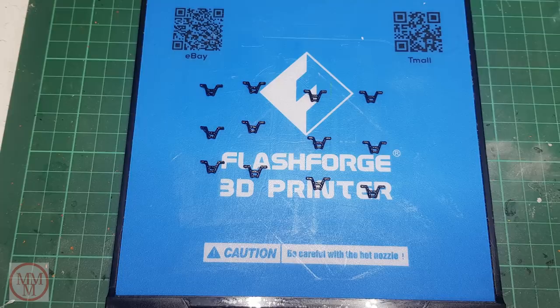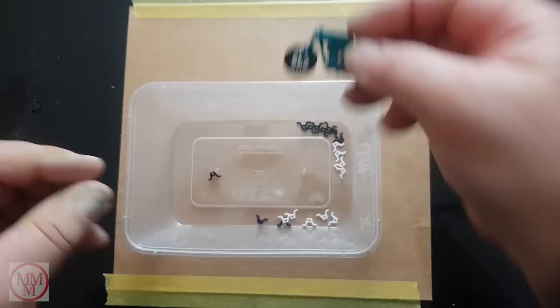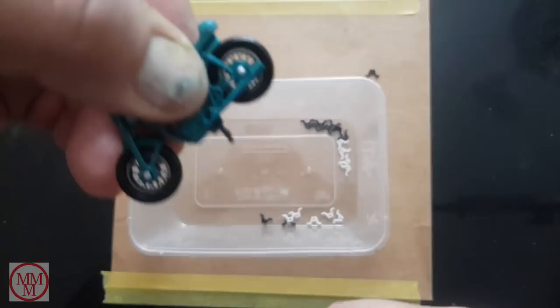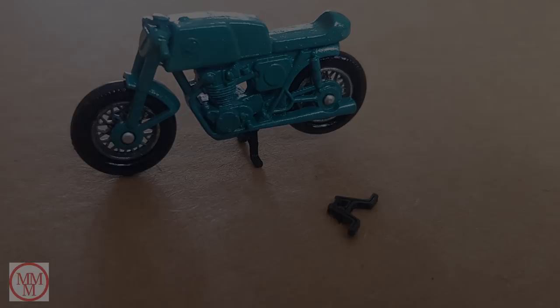Whilst I was 3D printing the drawbar, I also printed out some of these small centre stands. I did them in white first without even realising they were meant to be black — it's just that the printer was loaded with white filament. So I swapped it over for black and punched some more out. They fit quite well — they're a force fit, going into a sort of keyhole slot. You push them in and then they hold themselves in. Works quite well. So if you want one of those, let me know and I'll send you one.